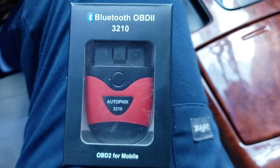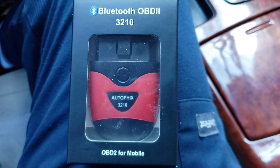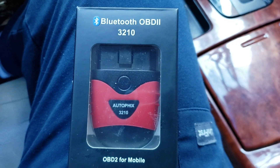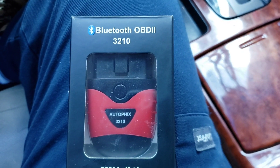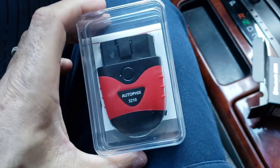Hey guys, this is Danny's Auto Repair. Today I'm going to be doing a quick video on this Bluetooth OBD2 3210 by Autofix. I want to give the guys at Autofix a big shout-out for sending me this OBD2. So this is it guys, let's open it up and check it out. The nice thing I like about this OBD2 is that it is very small — it can fit anywhere, you don't have to carry big tools around with long cables or anything.